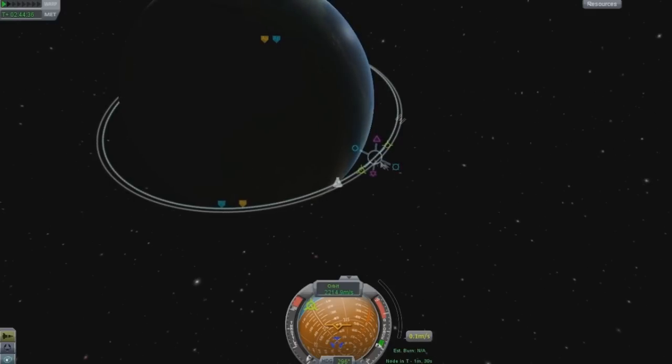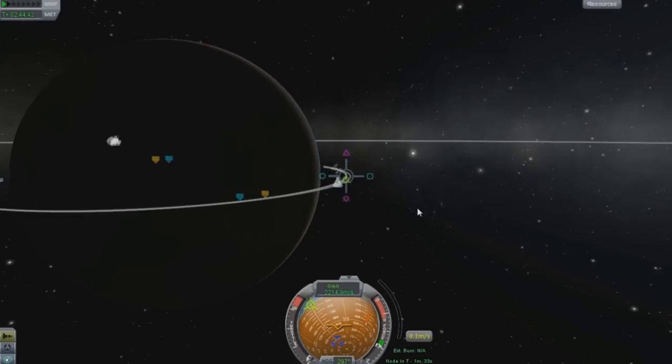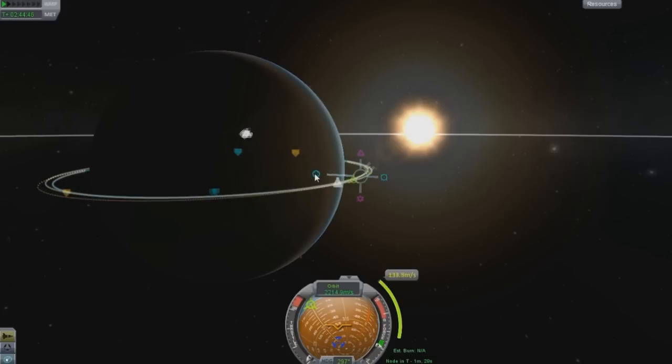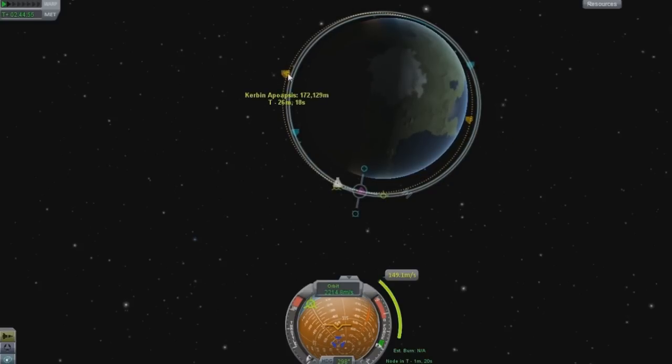This blue right here - if you guys want to know what that does - it will shift your orbit from side to side. If I were to do it right here, it would shift my orbit around. My orbit would change here and it would change here. You're gaining altitude on one side and losing it on the other.